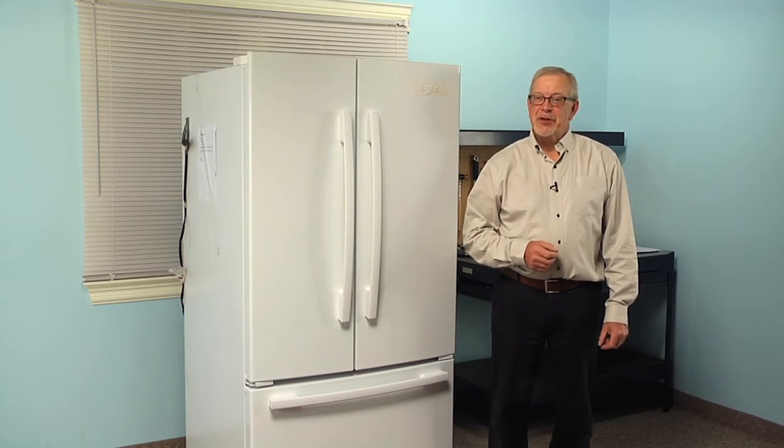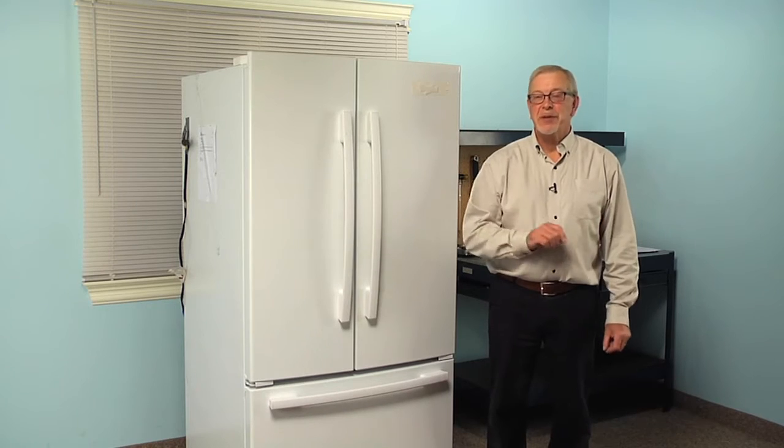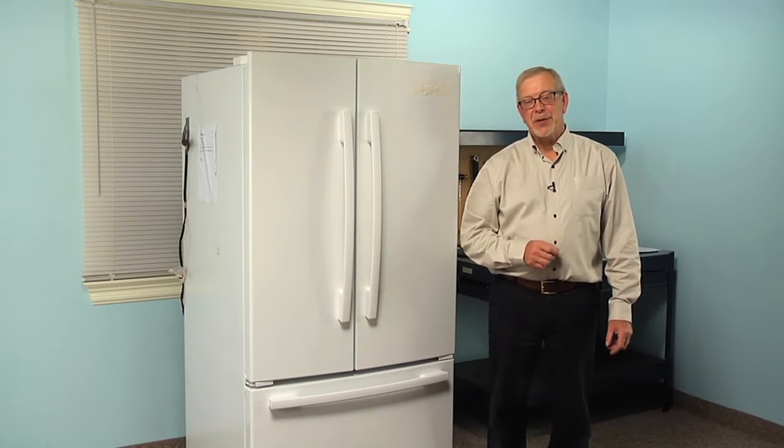Hi, it's Steve. Today we're going to show you how to change the door bin on your refrigerator, and it's a really easy job and you won't need any tools. Let me show you how we do it.